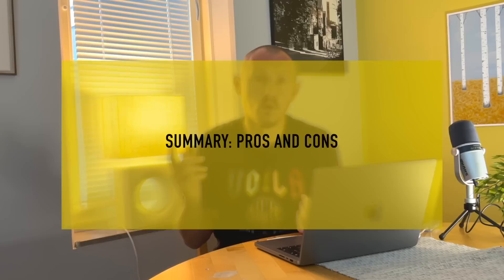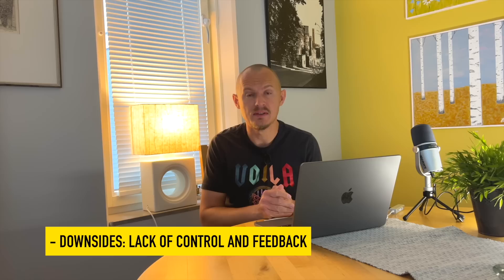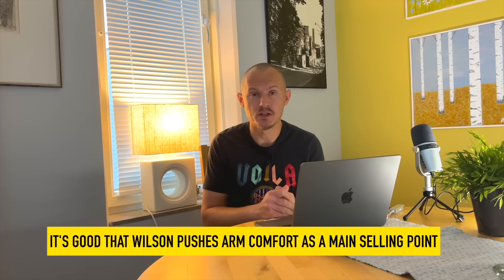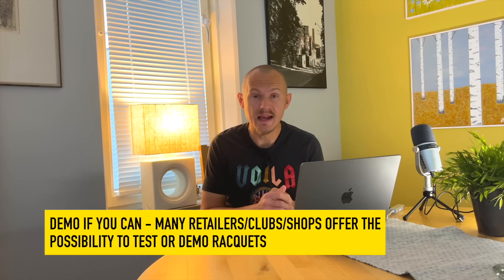Pros and cons of the Clash version 2 — it's pretty much all there: power, comfort, spin potential. That's all good. The downside is control and the trampoline feeling of the string bed. Unless you're using the 98 with a controlled polyester, most advanced players will struggle to control the Clash rackets. But for lower level to upper level intermediates who hit with bigger targets and a lot of topspin, these rackets are excellent — arm-friendly and great overall. Wilson really pushing an arm-friendly racket is a good step in the right direction. But it is a bit of a trampoline and might not be for everyone, so I recommend you demo before buying if you can.